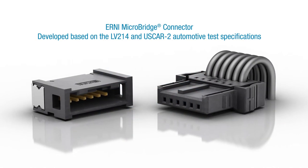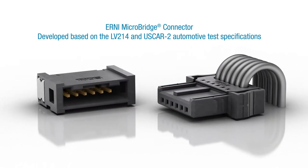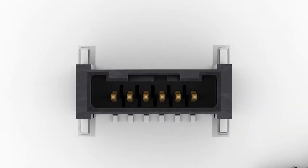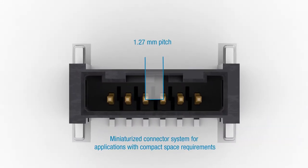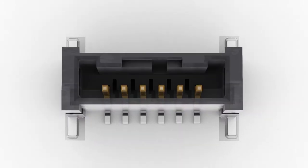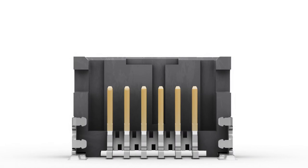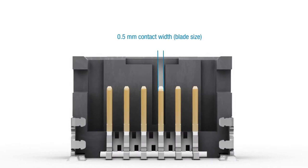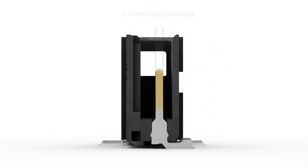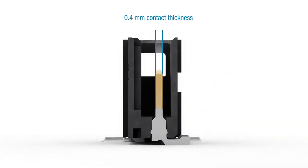The AniMicroBridge connector was developed based on the LV214 and USCAR2 automotive test specifications. The miniaturized connector system has a 1.27 mm pitch, making it ideal for applications with compact space requirements. The contact width is 0.5 mm and the contact thickness is 0.4 mm.